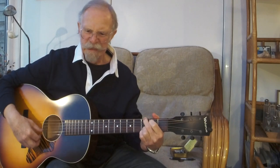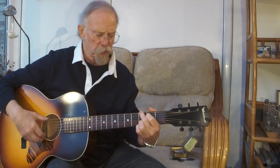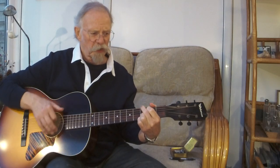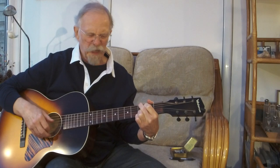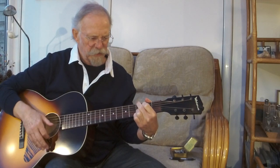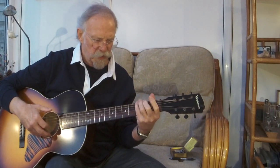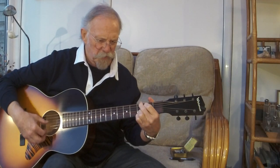Well, I got it home and frankly I sat there and thought: it's a skinnier neck than I'm used to — only one and three quarters — and it sounds tinny, sounds thin. It did sound better than the Gibsons in the shop, but it didn't really work for me at the time.